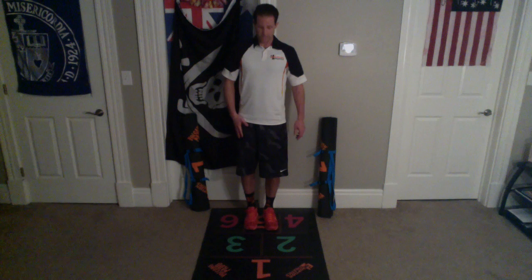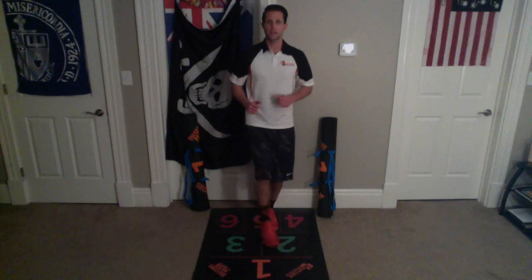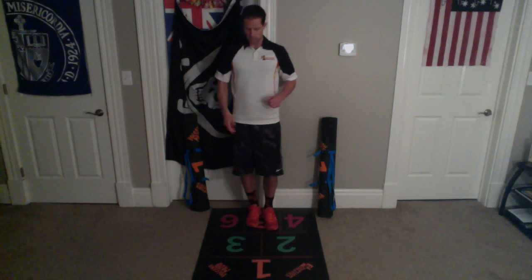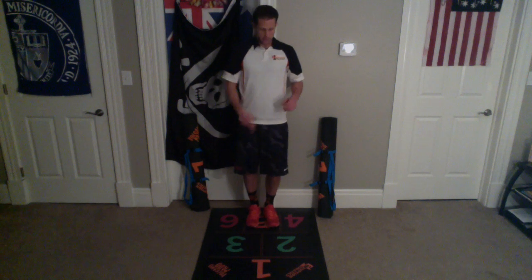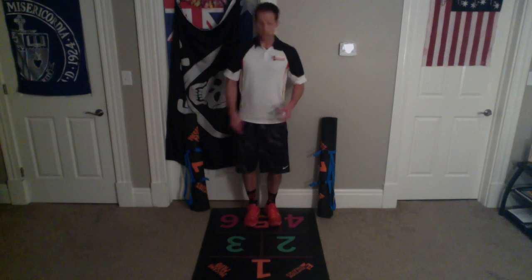Watch me. We're gonna take this side, step up to two, just a little bend in our knee, and come back. Step up to three, little bend in our knee, and back. Step up to two, little bend in our knee, and back. Up to three, little bend in our knee, and back.